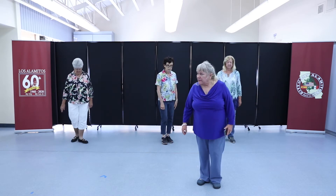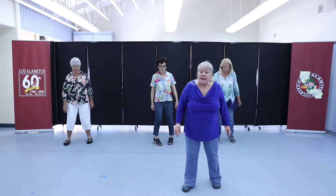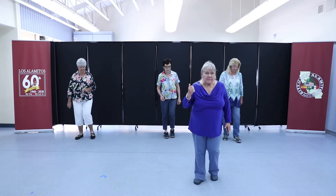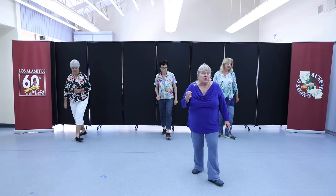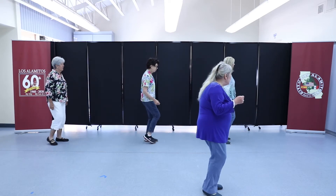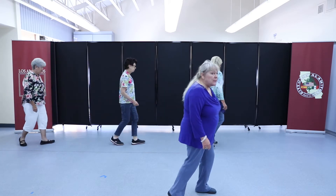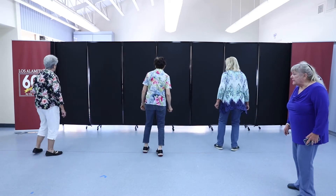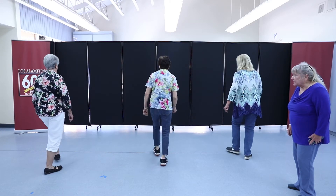So let's go from the top and we'll keep going once we turn. Right foot, ready? Go right, left, right — left, right, left. Back up: back, back, back. Step forward, back, turn left and start over. Right, two, three, four. Left, two, three, four. Back, back, back. Forward, back and turn and keep going. Right, left, right — left, right, left. Back, back, back. Forward, back, turn left.